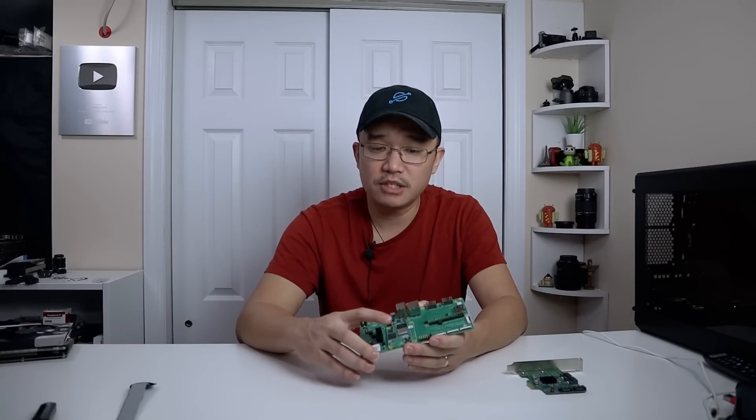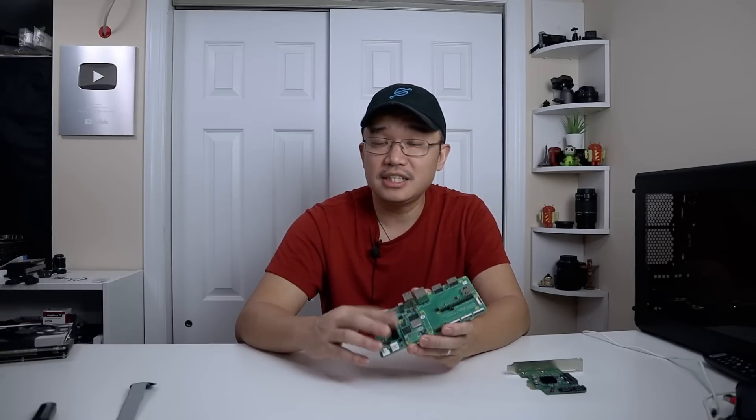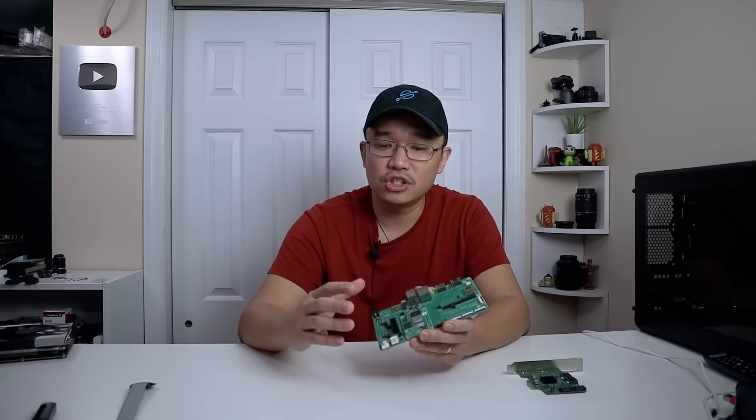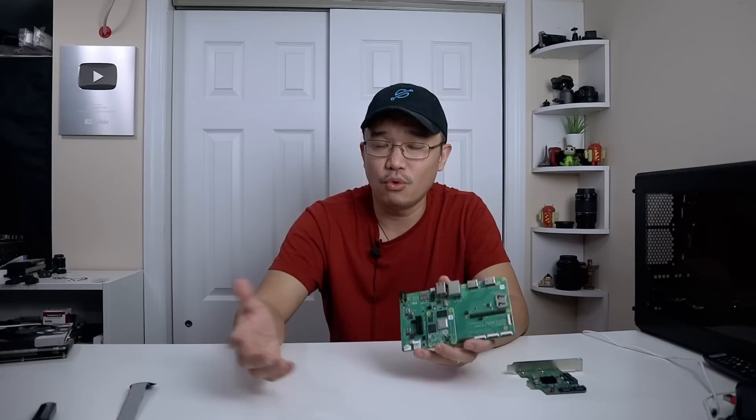One of the biggest changes they made on this model compared to the Raspberry Pi 4 is they did away with USB 3.0. Instead they gave us PCIe, which — to be honest — I don't know how I feel about that yet. I do like that I can now stick in a lot of devices and play around with it, but the Raspberry Pi 4 is definitely more user-friendly where I could utilize the USB 3 much more.